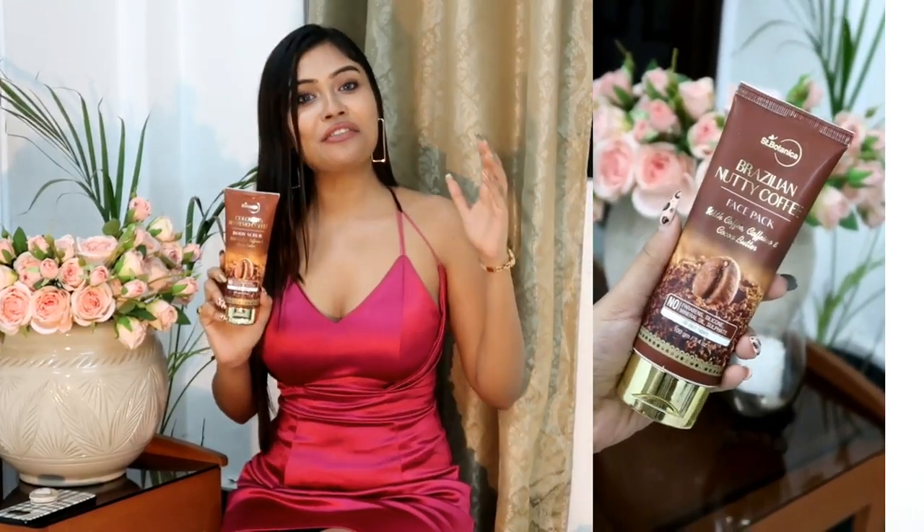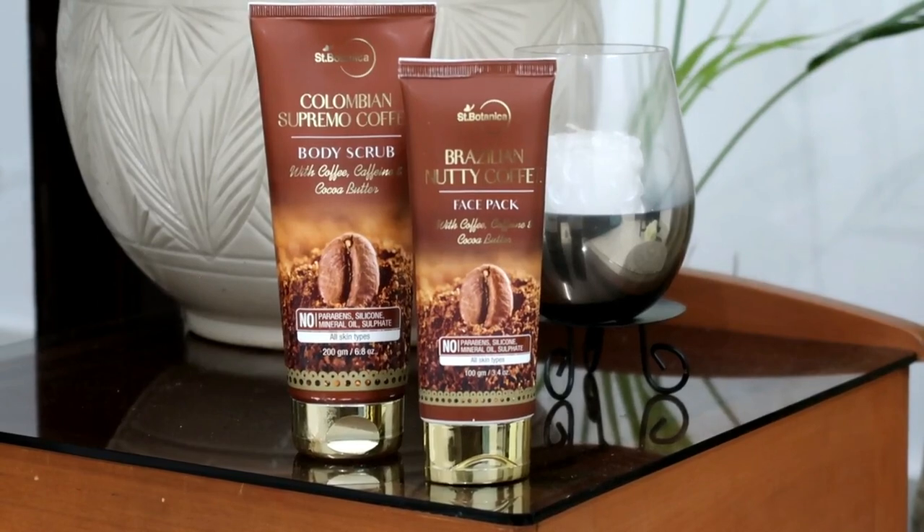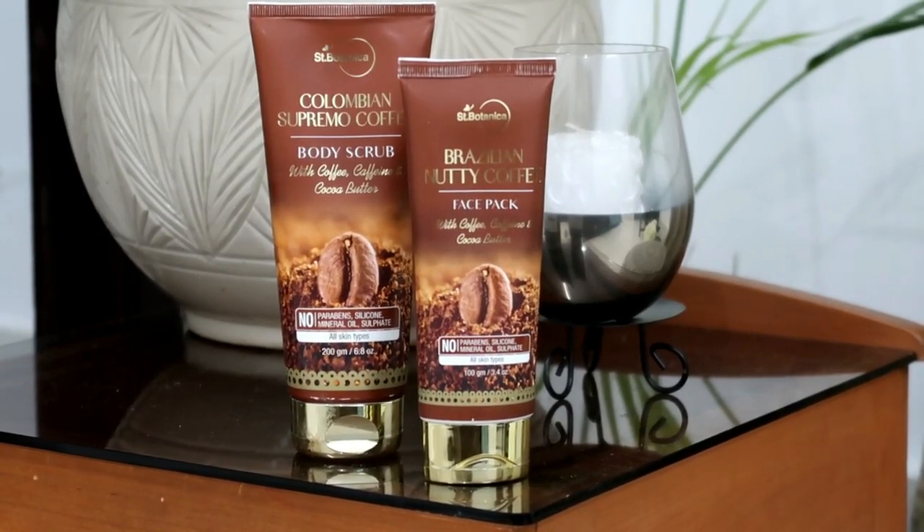Scent Botanica products are made with botanical active ingredients. They are all cruelty-free and free from harmful ingredients that can damage your skin. It actually nourishes and balances your skin, making it look absolutely gorgeous. That's why Scent Botanica products are safe for your skin. All these products are allergy tested, so there is no fear in trying them.